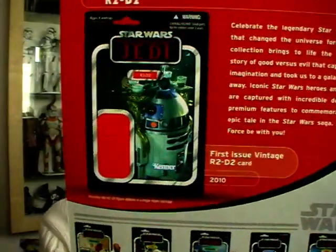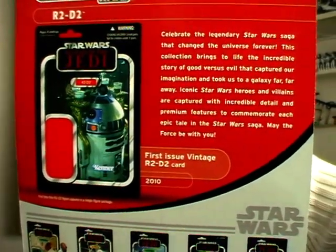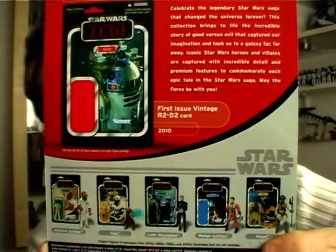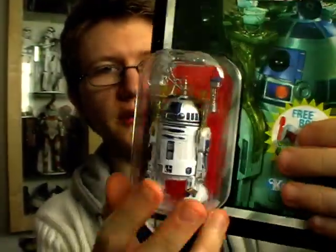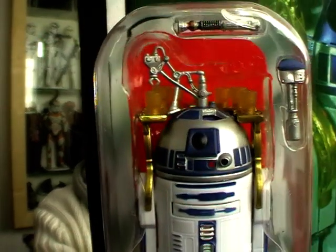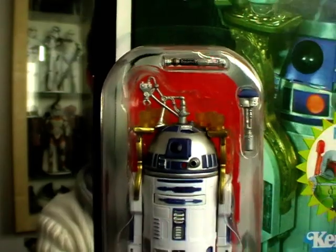That's shown on the back there. You've also got the Vintage Collection description there, as well as the rest of the wave pictured along the bottom. As you can see, the figure inside the bubble there — you can get a good look at all the accessories that come with this guy, and I'll get on to those in a moment.